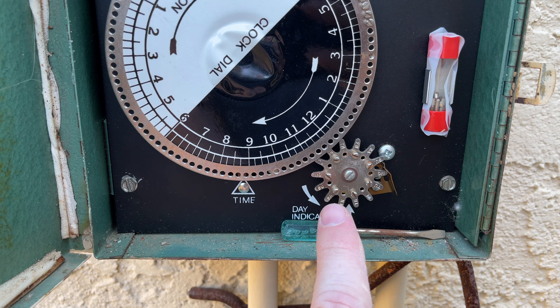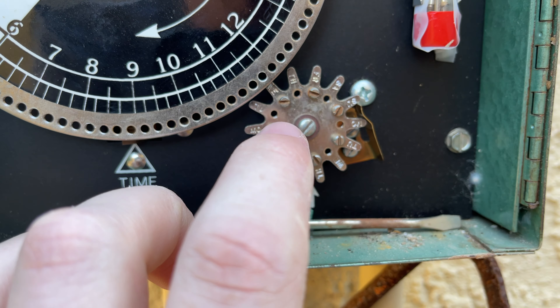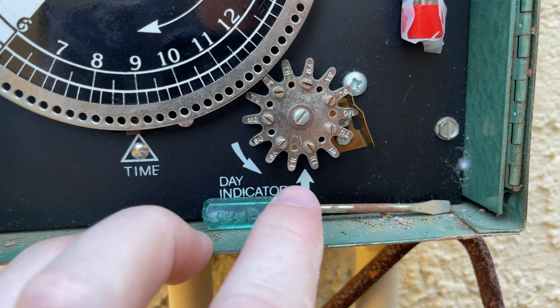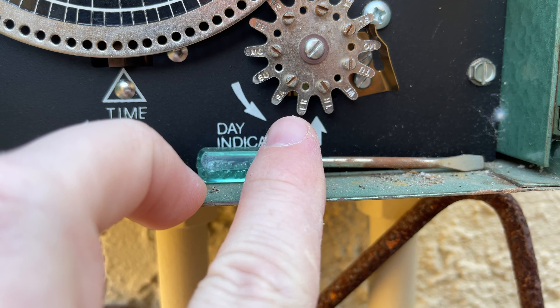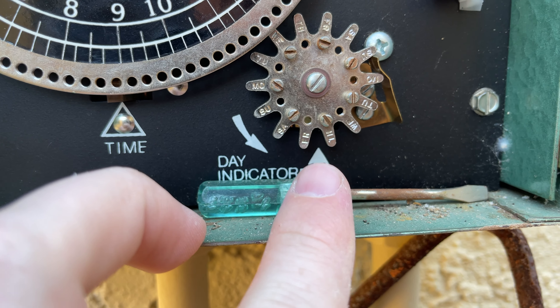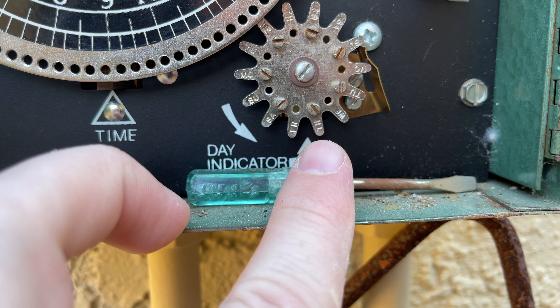And then this is the day indicator. So you're going to put pins in for the days that you want it to run. The arrow here is a little misleading, but you're going to look to the left. So right now it's Friday — arrow up to the notch and Friday. So it's not running today, but it's going to run tomorrow.